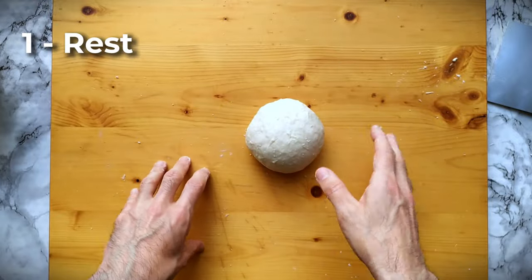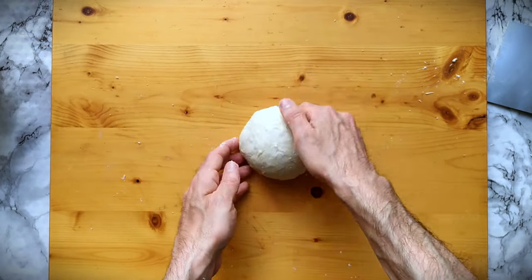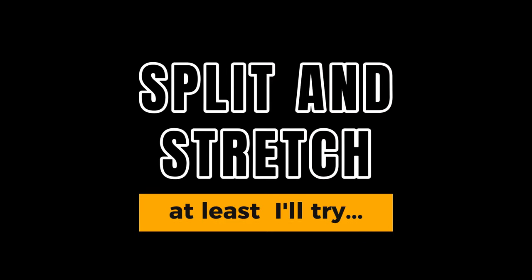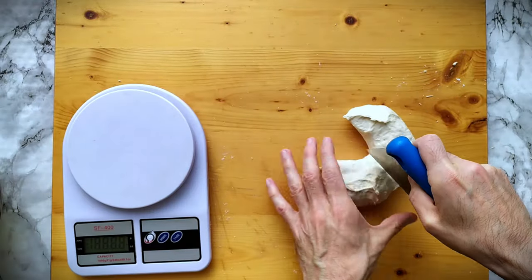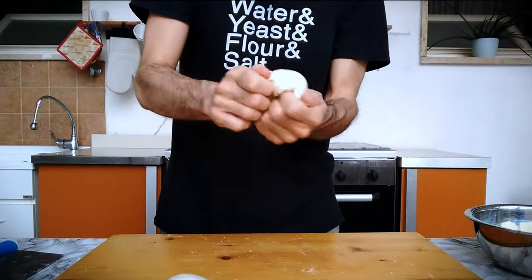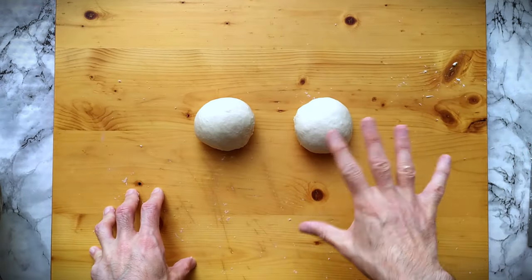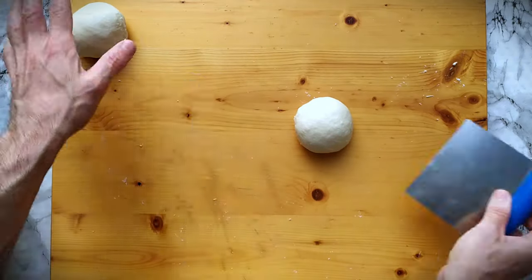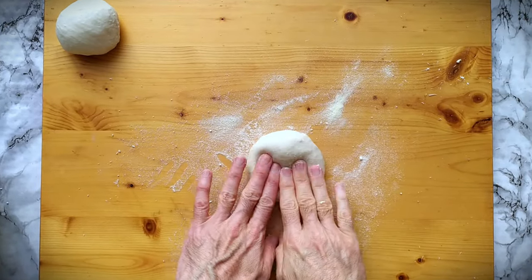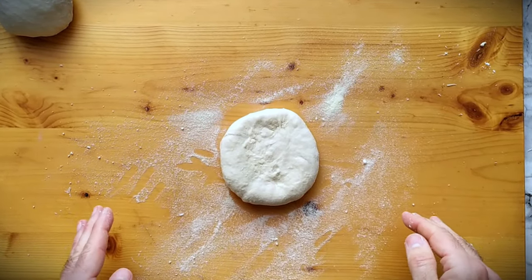Now it stays here for a while, then I will split it in half, shape two dough balls, and finally we will see together the stretching part. According to the first video I showed you, I can stretch one of these dough balls straight away. As you can see, it's elastic — it shrinks back.